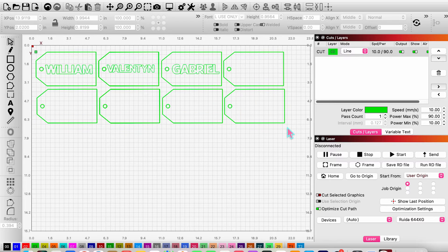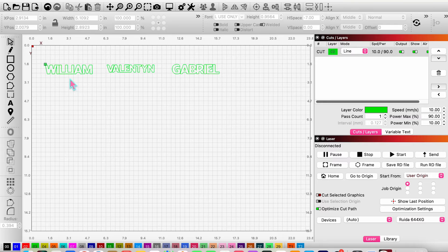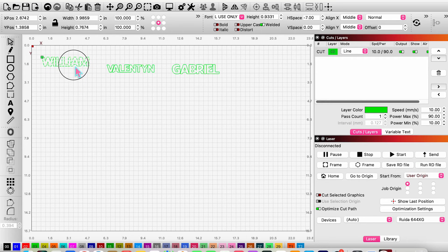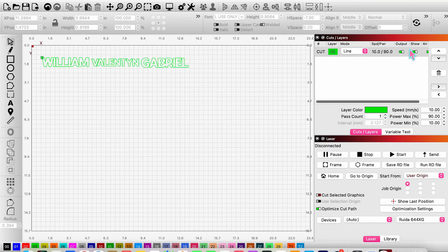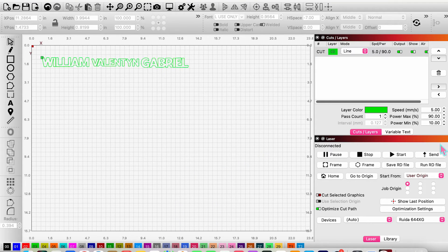Since we've already cut the tags, I'll delete the tag template outlines. Then you just repeat this process for any other names — the girls' names I'm doing in a scriptier font, but I'll cut those after in a different type of acrylic. I move the name pieces closer together to avoid wasting material. Then I go up and switch the speed and power: speed 5, max power 90 — I found acrylic cuts a lot nicer at speed 5 — and send that to the laser.